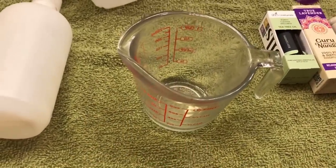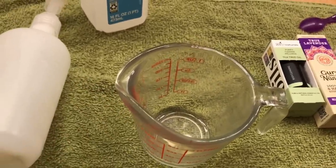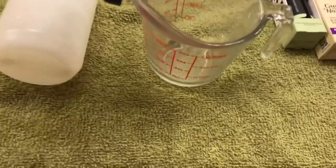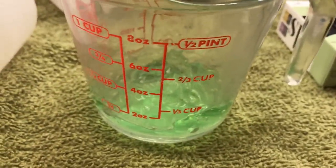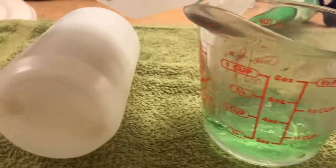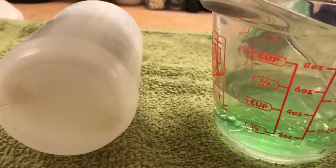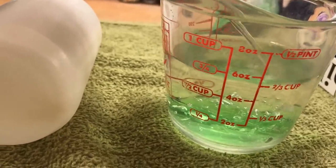You want to get a measuring cup and put at least one-fourth cup of aloe vera gel in there. Then you want to add about three-fourths cup of isopropyl alcohol. So the ratio is one-fourth cup aloe vera to three-fourths cup isopropyl alcohol.